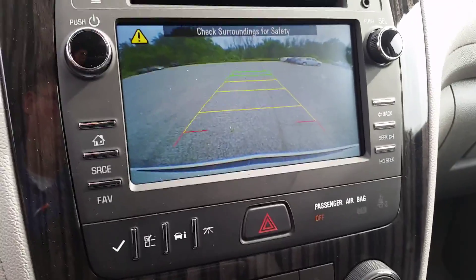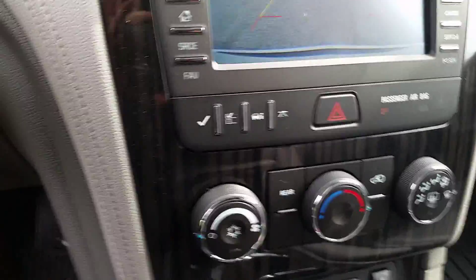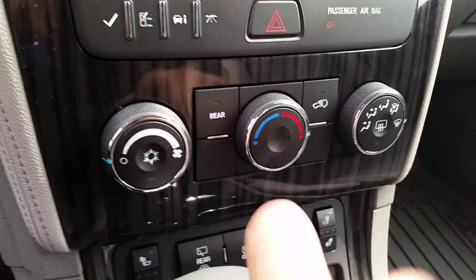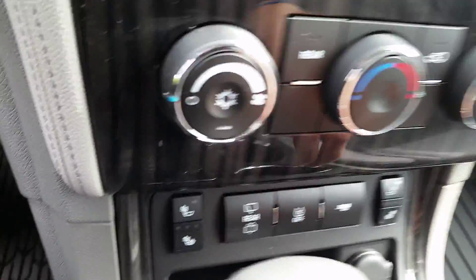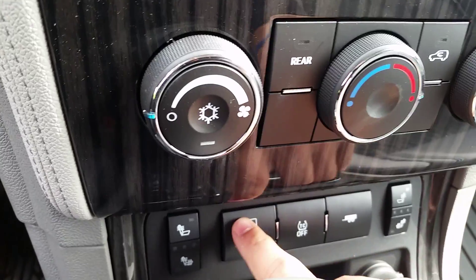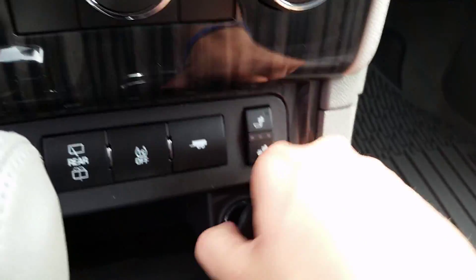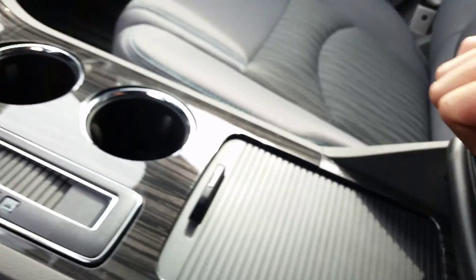Coupling that with the rear park assist, it's a very accurate system that's really neat to have. Then we have climate controls below that, and as you can see, heated cloth seats. We have your rear wipers, traction control, trailering mode, a 12-volt charger there, and a shifter with a plus and minus so you can shift it manually.